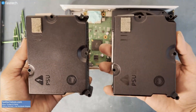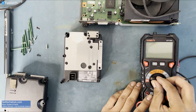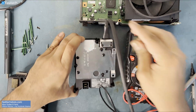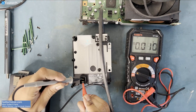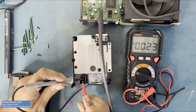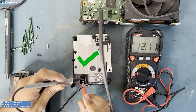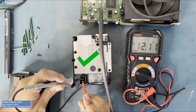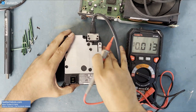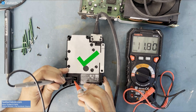But before we replace it, we want to test the old power supply to make sure that it is the problem. A non-working power supply will output 0 volts, like this one here. A working power supply outputs 12.10 volts. Some Xbox Series S power supplies that I've tested output 11.8 volts.